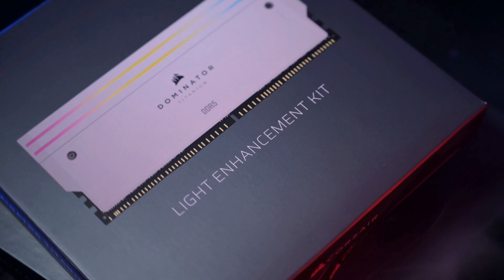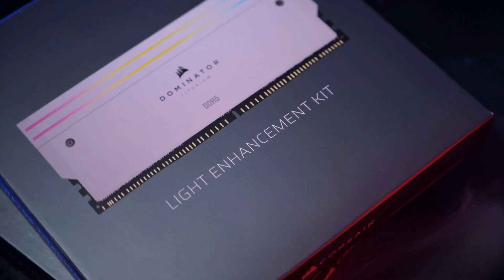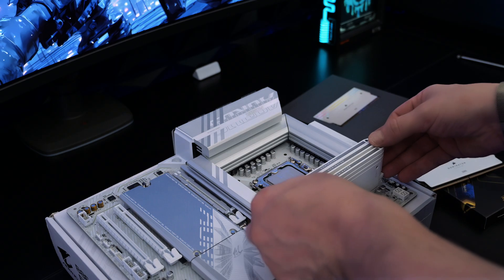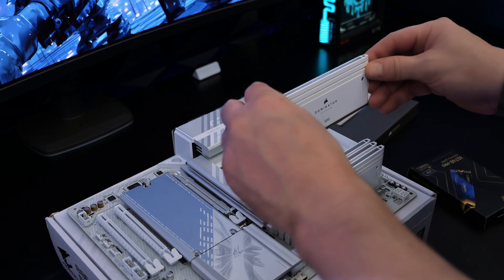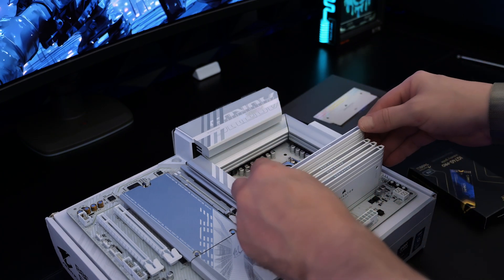To finish the look we're also using the Corsair Dominator Titanium DDR5 light enhancement kit. These mimic real memory sticks and complete that fully populated look, perfect for showcasing RGB with no compromises to system latency.